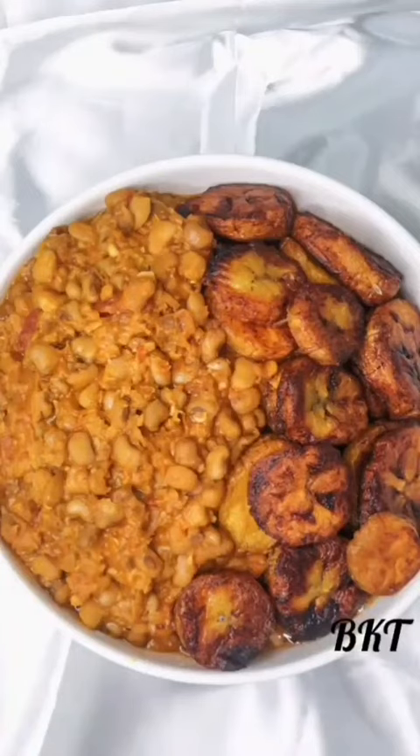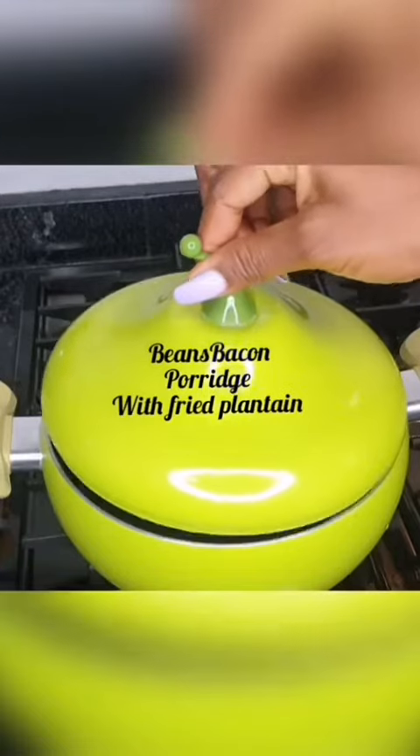Hi guys, so today we're gonna be making beans — bean curd porridge with fried plantain.